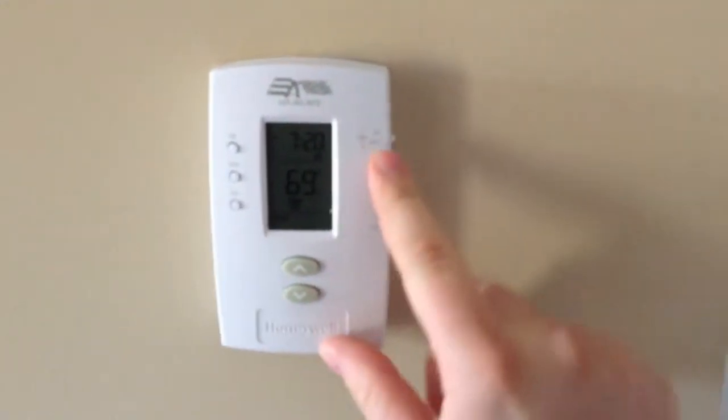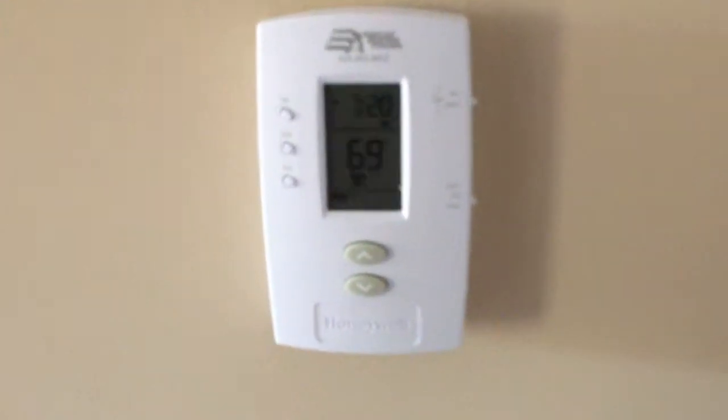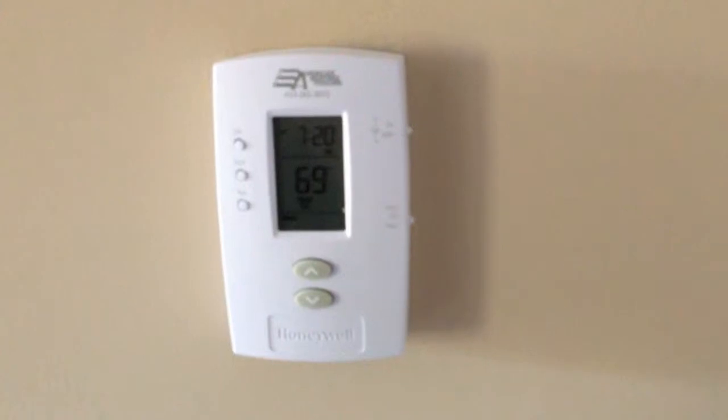Here is the existing thermostat. We're going to get this unscrewed, take it off, and then we'll come back and show you how the wires are connected, and go from there.